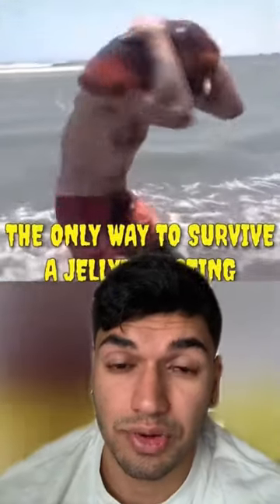Here's the only way you can survive a jellyfish attack. If you're ever stung by a jellyfish, what you want to do is rub some salt water on it. Do not rub fresh water. The jellyfish is going to release venom in the form of a barbed wire which is going to prickle your skin.